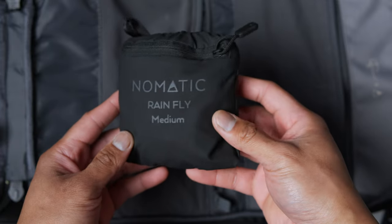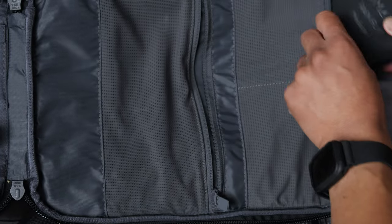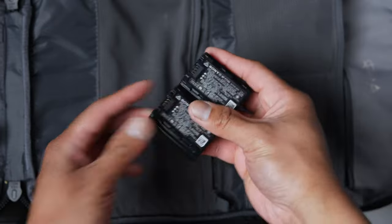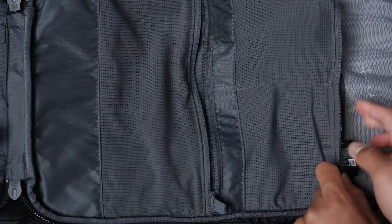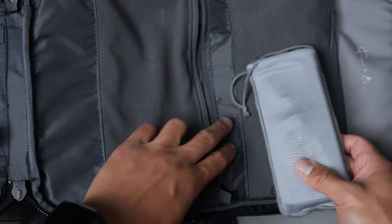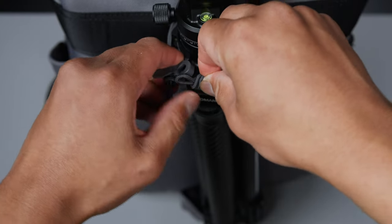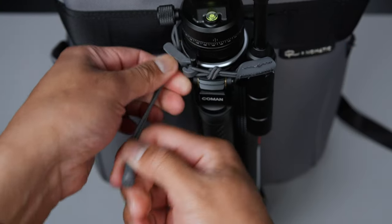Across from the main compartment we have mesh pockets with stitched-in dividers — I keep my SD card holder up top, extra Sony Z batteries on the right, and a RAV Power battery bank with a USB-C charging cable at the bottom. I love these stitched dividers. When we close the bag on the back we can also pack the Coman Video H tripod. I appreciate the open compartment design across all of these bags.